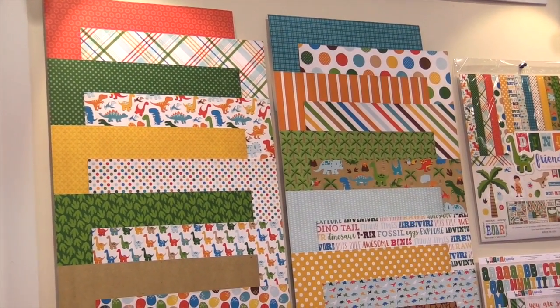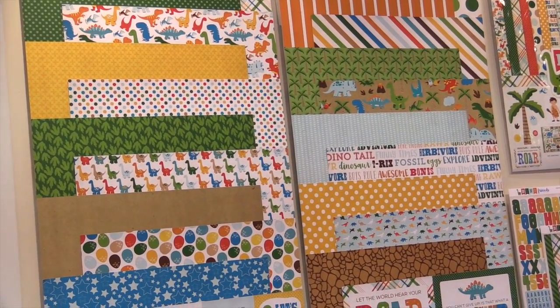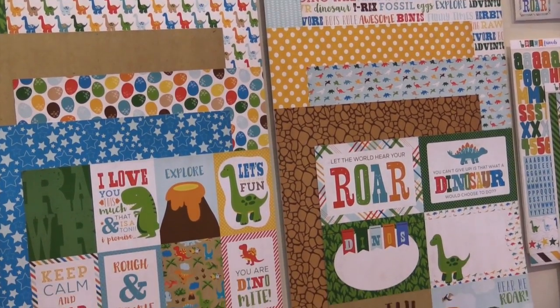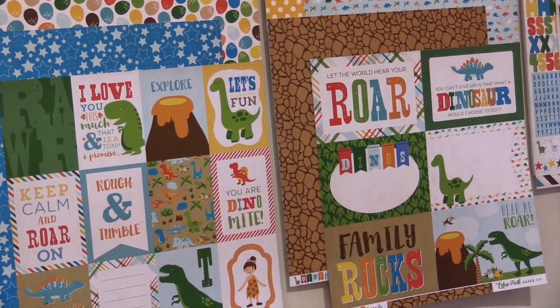The colors are beautiful. There's so many different types of dinosaurs in these — the Triceratops, T. rex, Brontosaurus, Stegosaurus, Spinosaurus. I love all of this line.